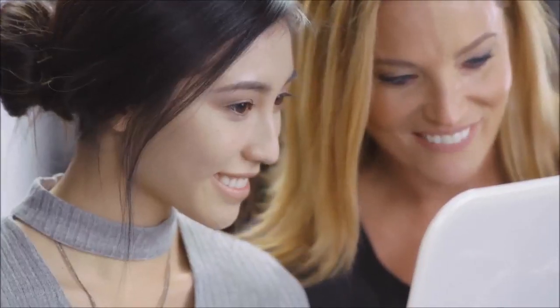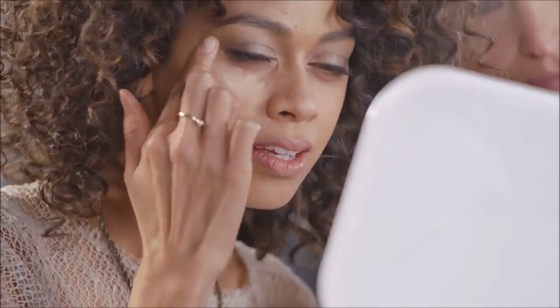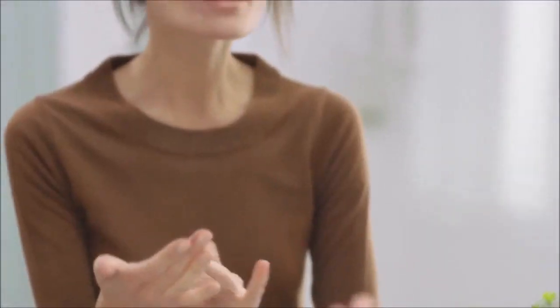This unique misting application allows you to get great coverage with only one light coat of makeup. If you have spots you'd like extra coverage on, treat those areas by spraying it into your palm and applying a light layer with your fingers or a sponge. This way you can get an even finish without having to use a thick layer of makeup.